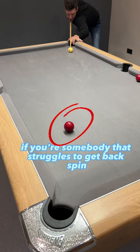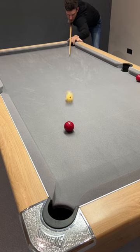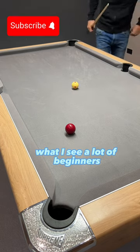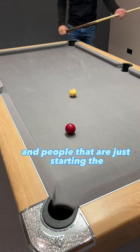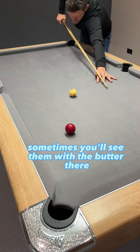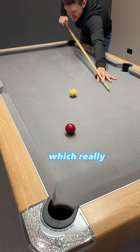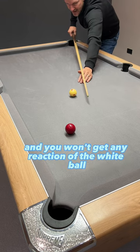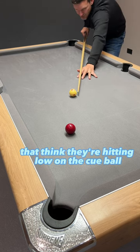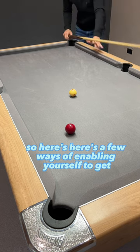If you're somebody that struggles to get backspin on your shots and you'd like to know some useful tips to get maximum backspin with minimum effort, then this video will show you how. What I see a lot of beginners do when they're trying to get screw back is they'll make a few fundamental errors. Sometimes you'll see them with the butt of their cue up in the air, trying to dig down on the ball, which all that does is skid the white into the red and you won't get any reaction off the white ball. Other times I'll see players that think they're hitting low on the cue ball, but actually they're just under centre. So here are a few ways of enabling yourself to get good screw back.